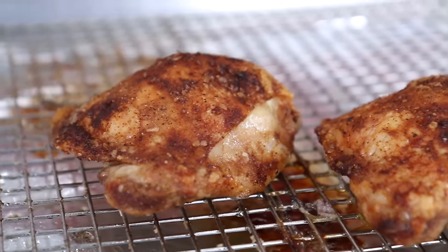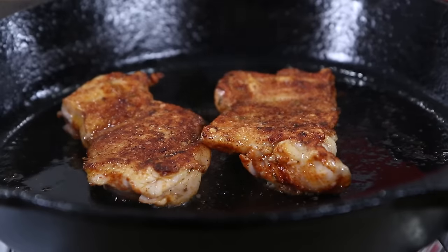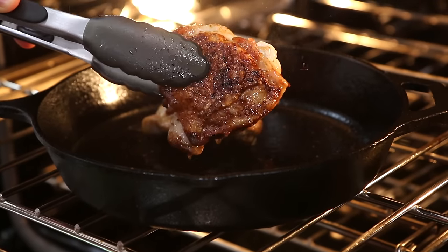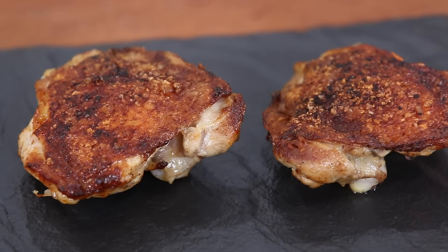First we're going to do it in the oven with a super easy spice rub until it gets nice and crispy. Then we're going to do it in the pan with a beautiful spice rub, boneless, skinless chicken thighs until they're crusty as can be, and we're also going to do it my favorite way that employs the pan and the oven that gives you honestly the most crispy skin you could ever get, shy of deep fat frying.